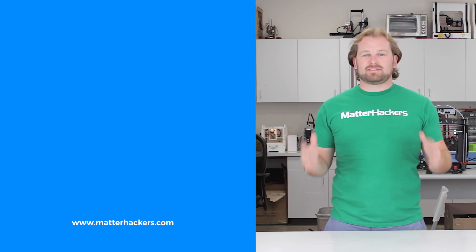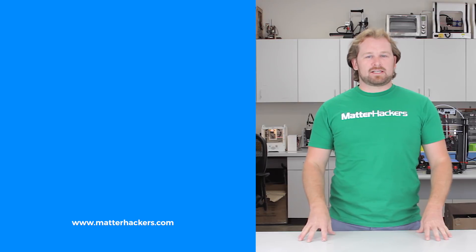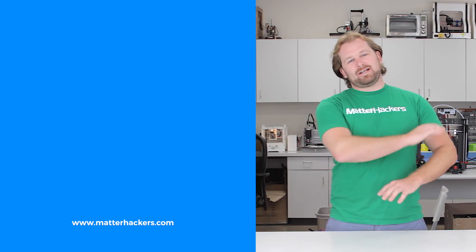Thank you for watching. If you liked that, subscribe to our channel to keep up to date with all the latest videos. And don't forget, go to MatterHackers.com to shop for everything 3D printing.